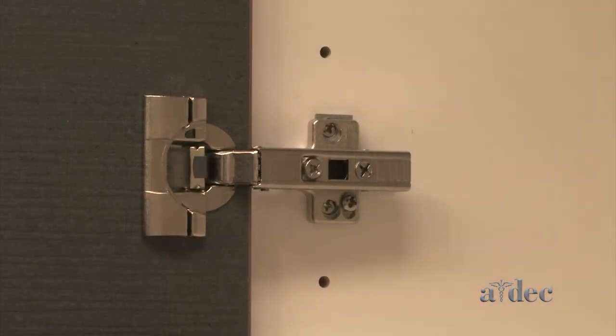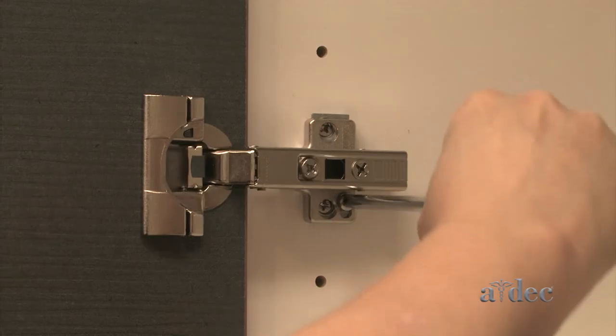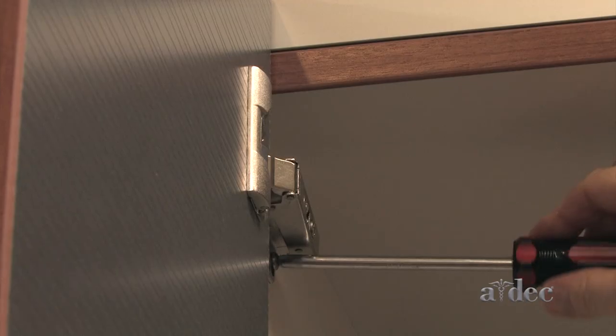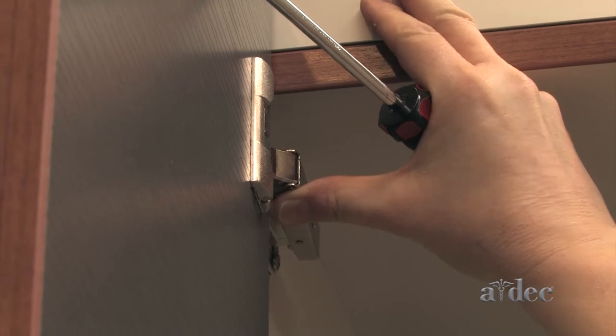For dual plate door hinges, loosen the positioning screw, move the hinge up or down, and then re-tighten the screw.